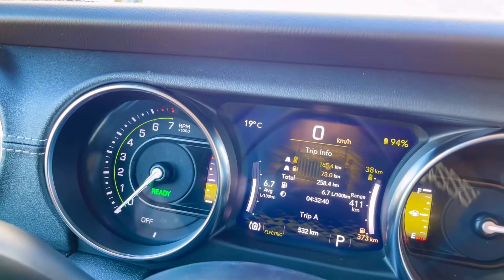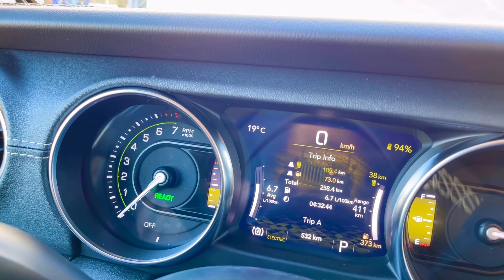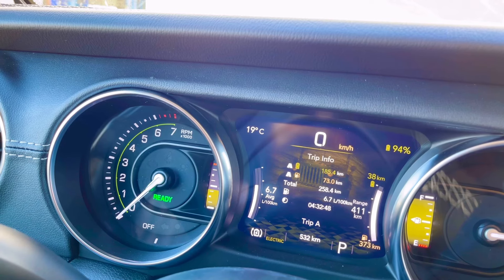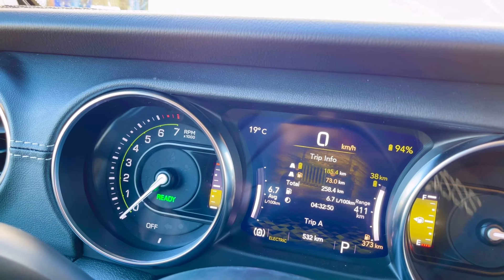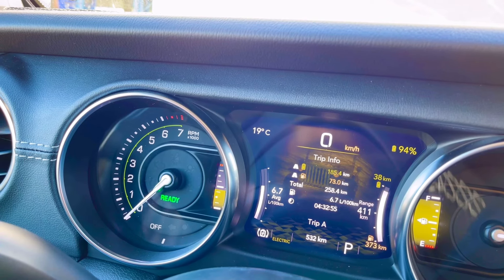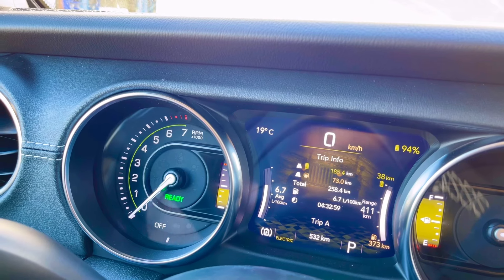It's 185 horsepower in electric, 73 in gas, and 258 total — that's how it breaks down. Overall it's 6.7 liters per 100 kilometers, and that's with basically just playing around with it and getting it going.